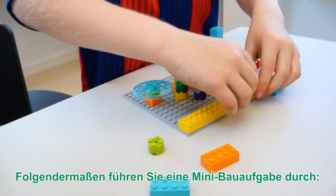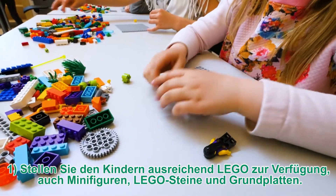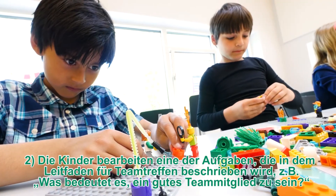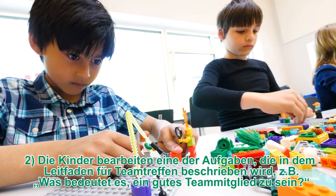Here's how you run a mini-build activity. Step 1: Give the kids easy access to Lego, including minifigures, bricks, and base plates. Step 2: The kids respond to one of the activities laid out in the team meeting guide — for example, show a skill they bring to the team.